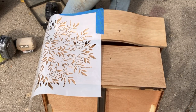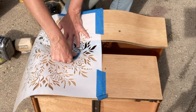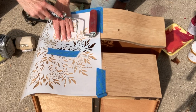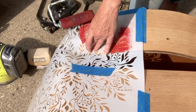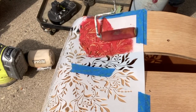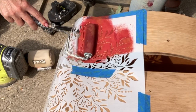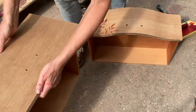My suggestion when you're putting on a stencil is to move it around a little bit. This one's really big so I'm not going to be able to put the whole thing on the drawers, but by moving it around you get a sense of what you want for your design. I'm using two colors: one by Melange — tobacco brown — and the other by Fusion Mineral Paint — cranberry. I've never used cranberry before. I mixed the two together, not completely, just blended them a bit.